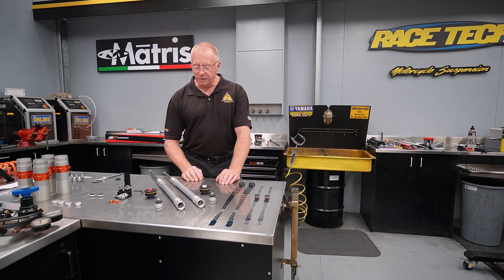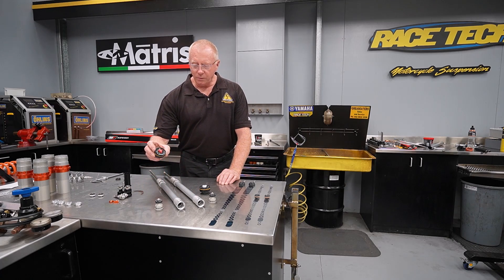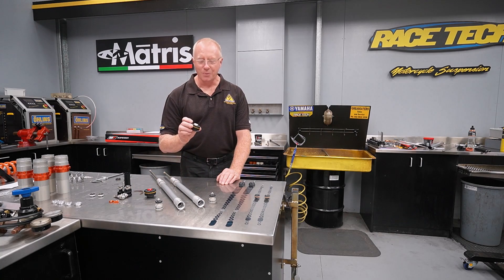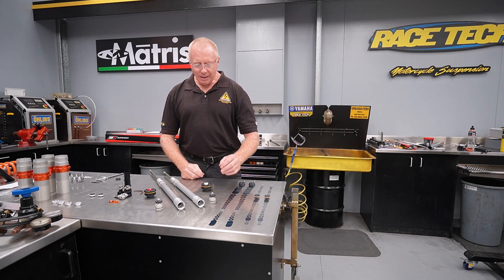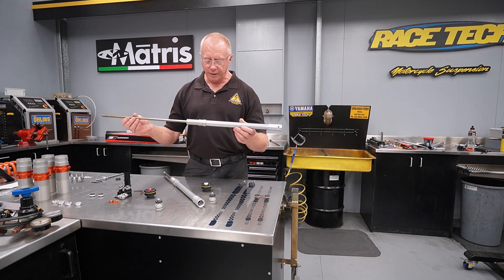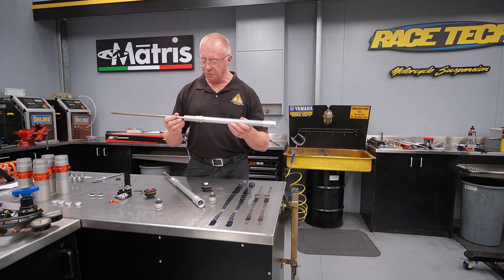Now just like the 4CS fork, it's one leg rebound, one leg compression. As you can see, there are adjusters on the top of these caps — and yes, these ones break as well, so this one's already fractured. But let's look at the cartridges. On the rebound side, a very conventional cartridge. It's a good solid design that's been around for many many years and it works well.